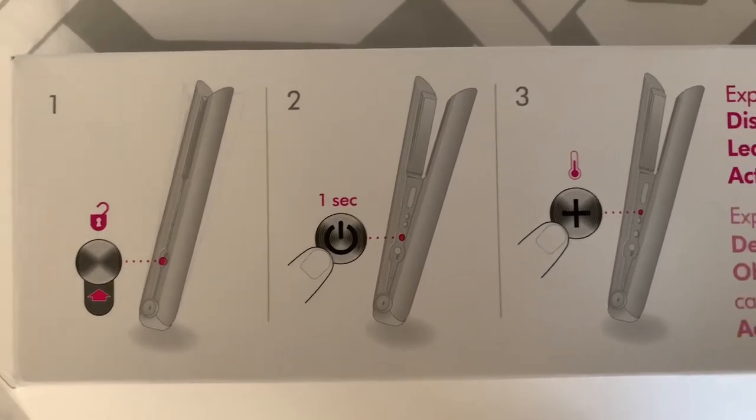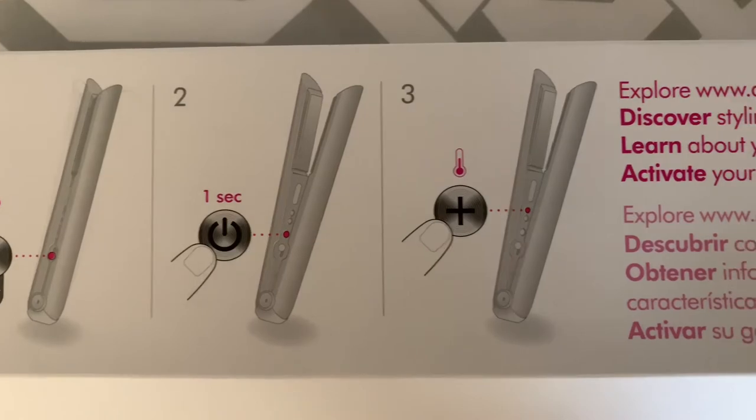I purchased my Dyson from Ulta.com and I spent my own money on it — this is not a sponsored video. The first thing I noticed was the weight. This thing is heavy; it feels like a newborn baby. The Dyson device itself comes in this beautiful velvet wrap, which itself is heavy and has some weight to it. So imagine having to spend an hour straightening your hair with this. The second thing I noticed is that it doesn't come with any clear-cut instructions — it comes with little picture graphics, like you're putting together IKEA furniture.